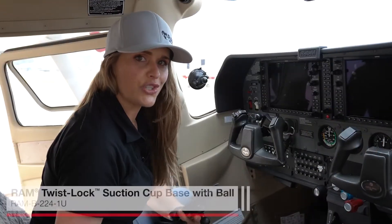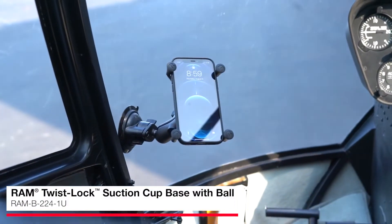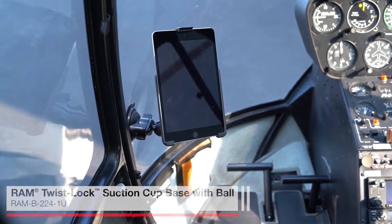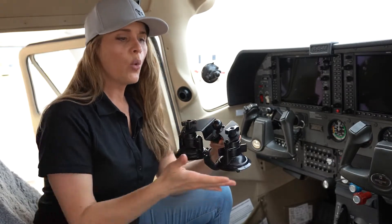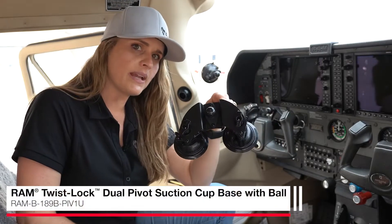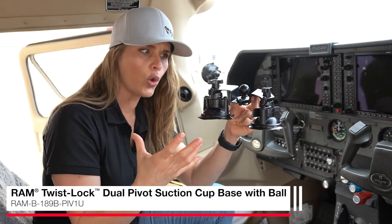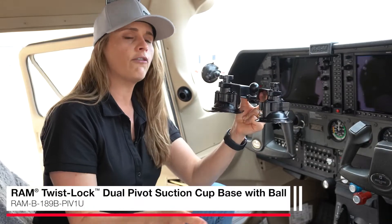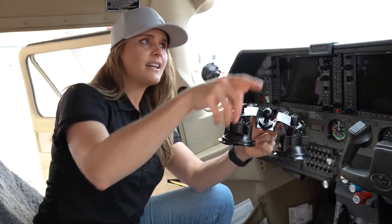Our Twistlock Suction Cup is a really great base if you are looking to mount to any non-porous surface, like a windshield. This is a great option if you're looking to mount a phone or a tablet, with or without a case. For anyone looking to attach a larger device to your windshield, we recommend going with our Twistlock Pivot Suction Cup Base. This combines two of our Twistlock Suction Cups to create a very strong hold, and they move independently from each other, allowing for a strong hold on any non-porous surface that has even a curved shape.